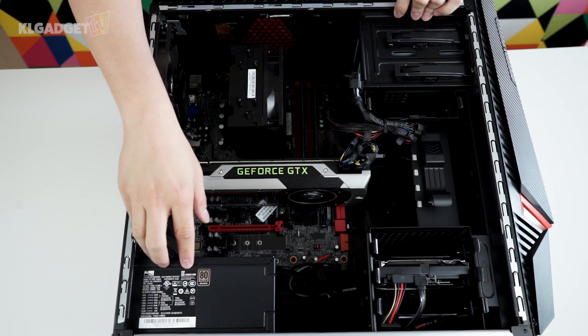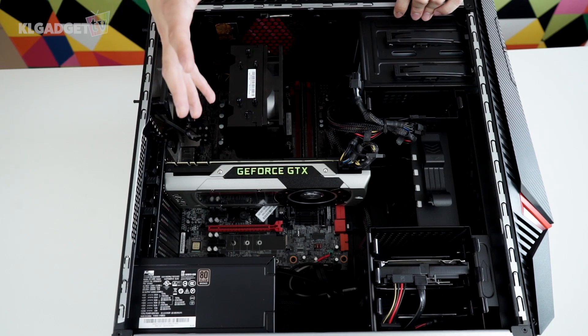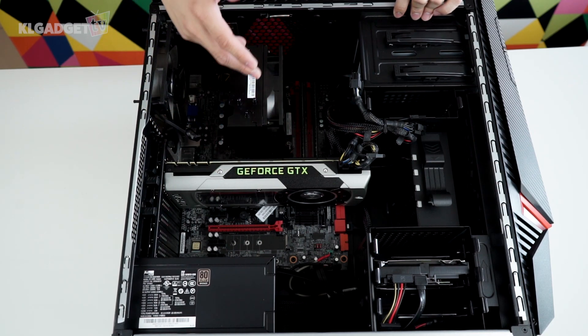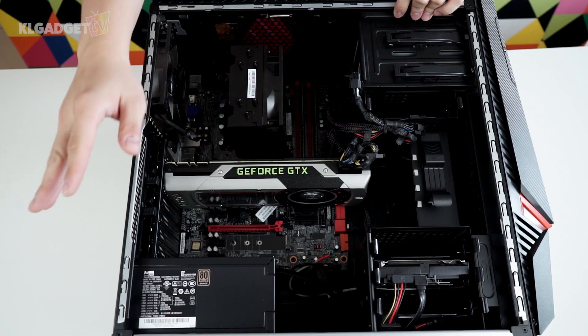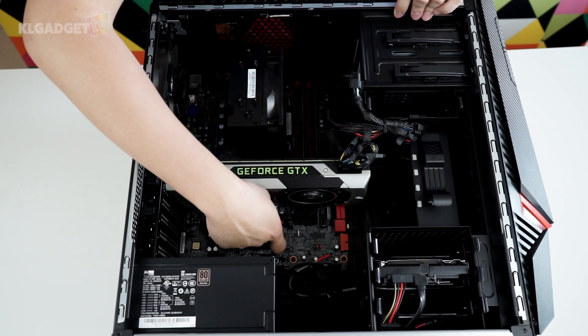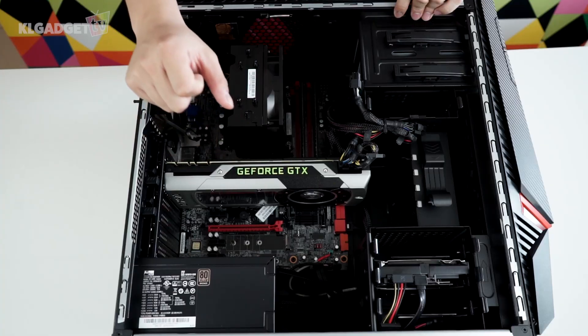What we have here is an Agbel 80 Plus Bronze power supply, which is a 475-watt power supply — good enough for most gaming PCs, because the GTX 970 and the i7-6700 processor do not require a lot of power draw. The 475-watt PSU is actually fine. And if you really need to run an SLI configuration, there's a second PCIe slot, and you can just put in a higher PSU onto this machine.